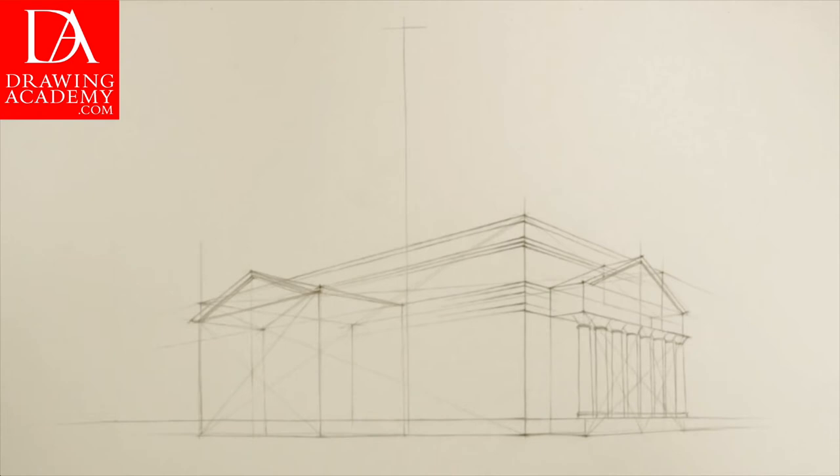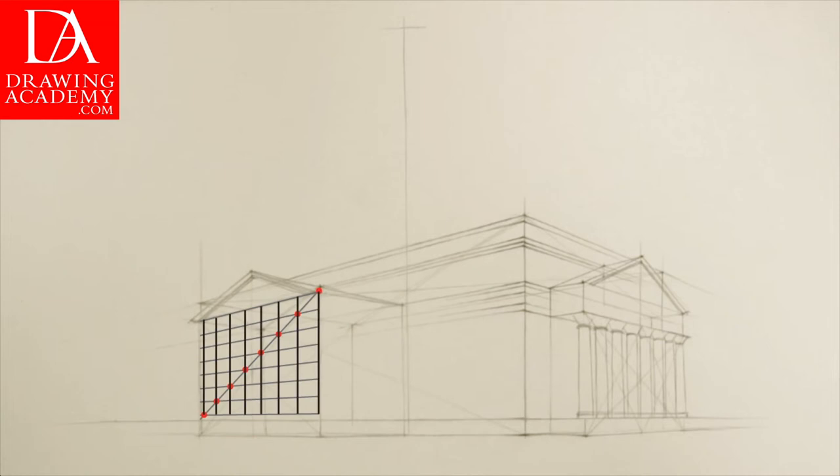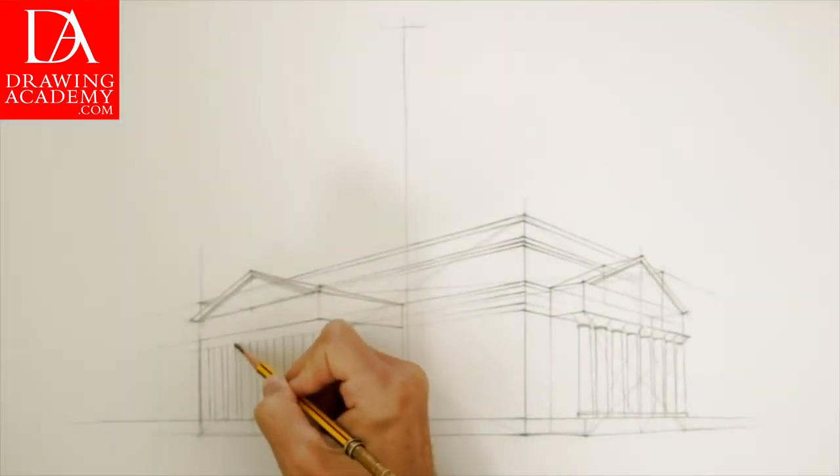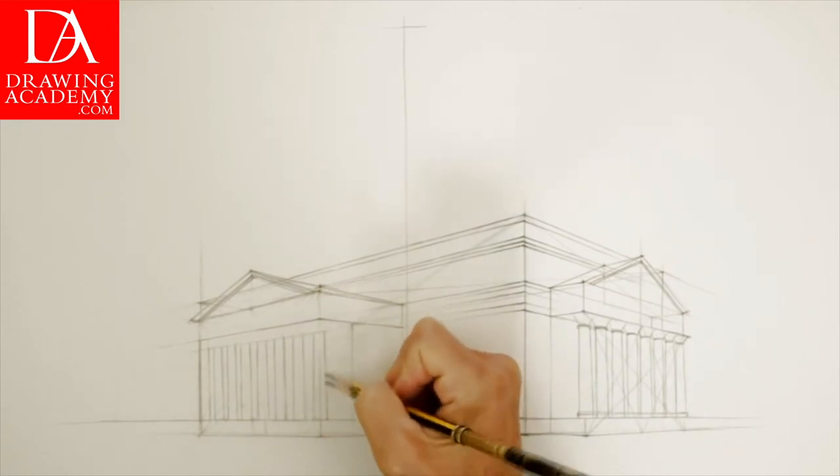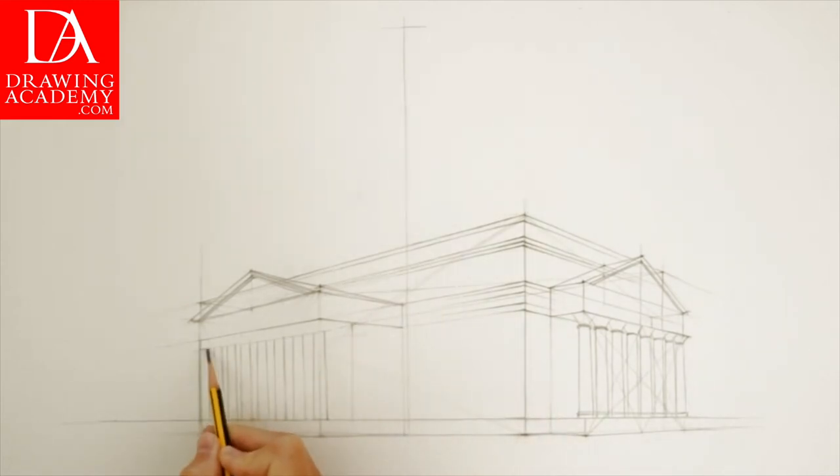Here's another method to draw correctly spaced columns in perspective. First, draw eight equally spaced horizontal lines in perspective, then mark the diagonal running through these lines. It crosses the horizontal lines in eight points, and through these points we draw vertical lines corresponding to the eight columns. These columns are spaced with precision — the distance between them diminishes in perspective the farther they are from the viewer. You can also practice spacing by judging distances by eye, because after all, you are an artist, not an architect.